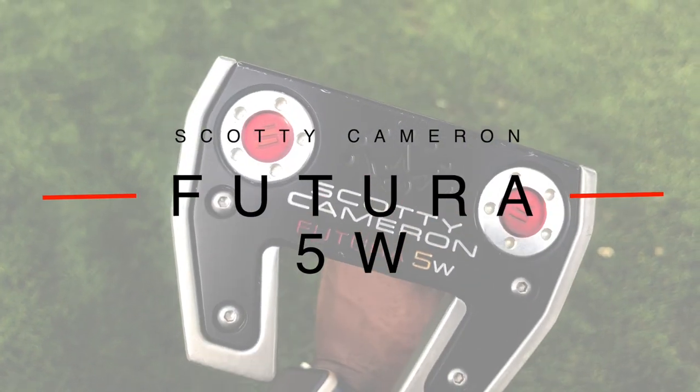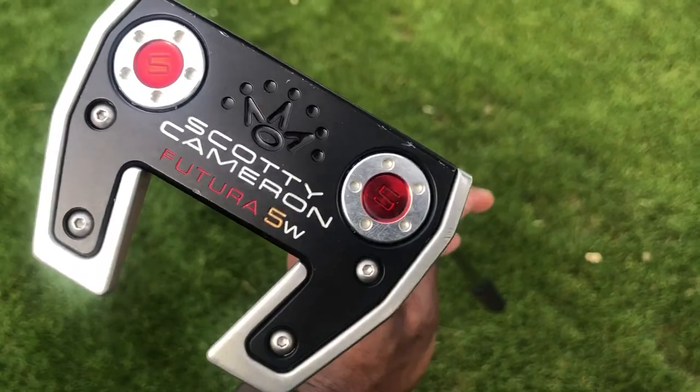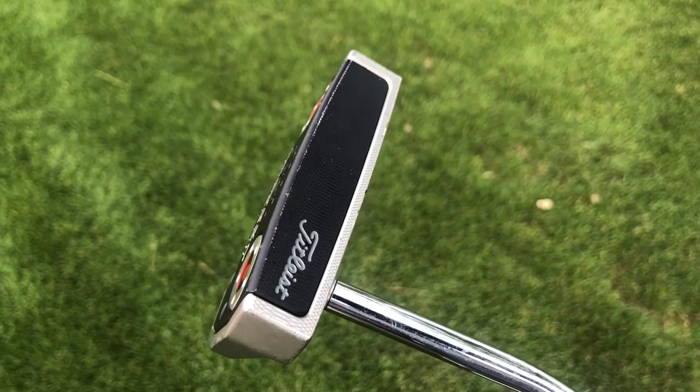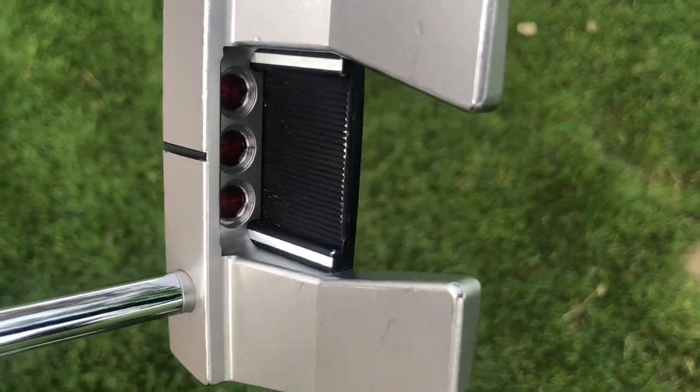Last but not least, we have my putter — the Scotty Cameron Futura 5W, a 34 inch putter with 5 gram weights. I did have this one custom fitted.